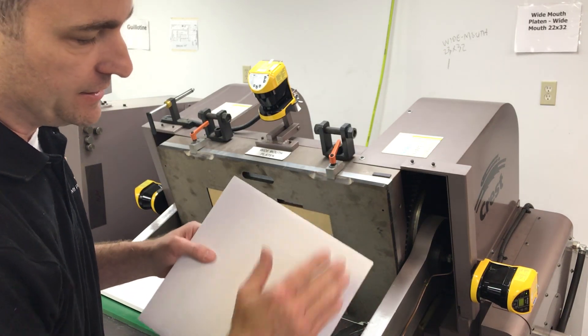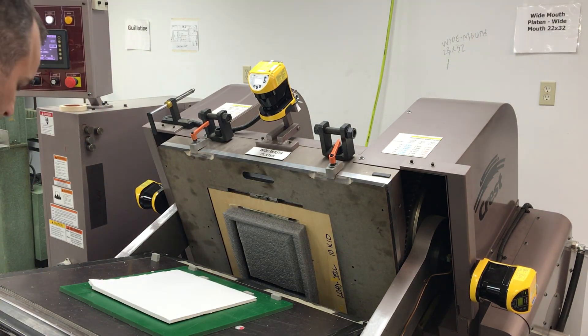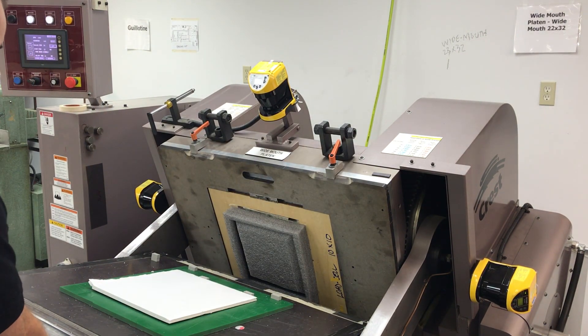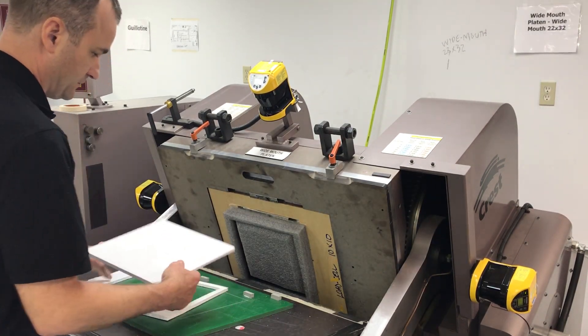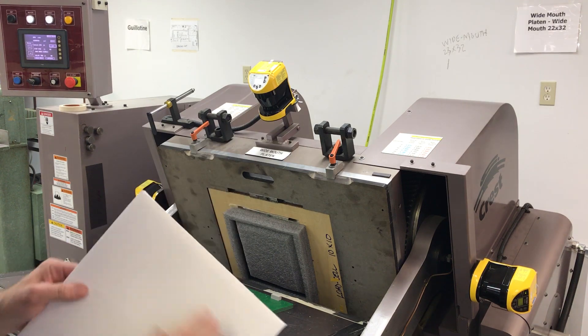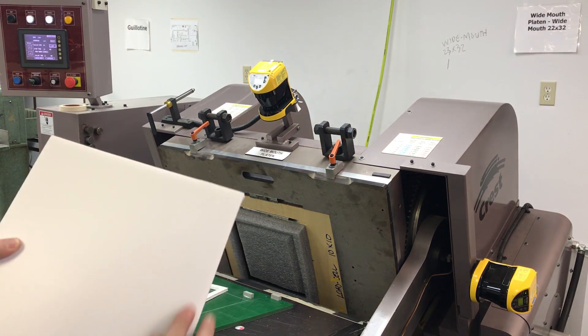However, we are getting pillowing or a slight edge crush. You can see it's a nice clean cut, but we are getting some edge roll, pillowing, edge crush.